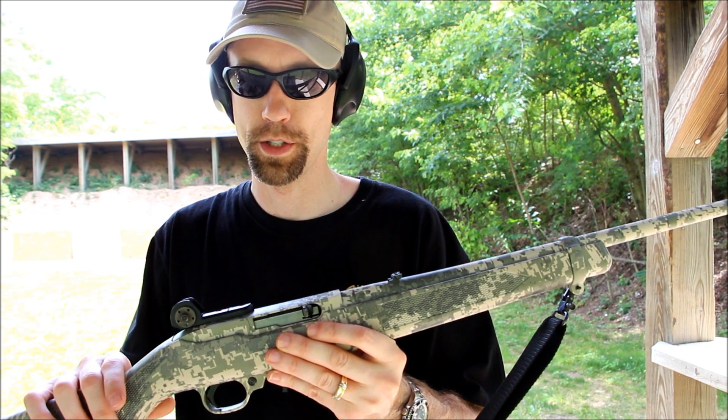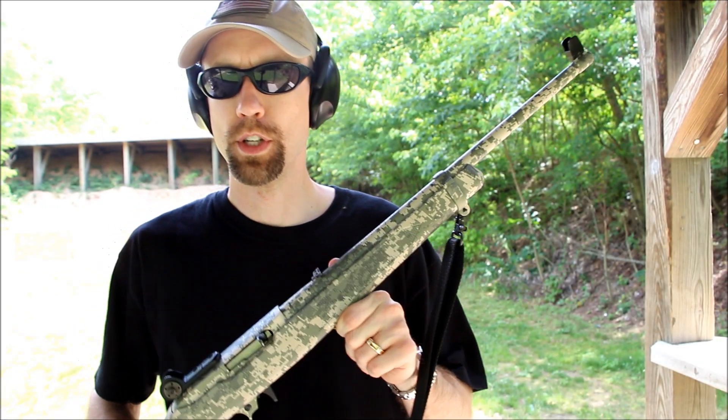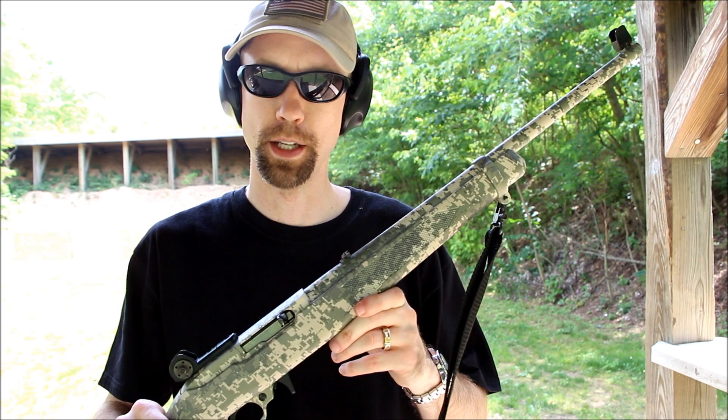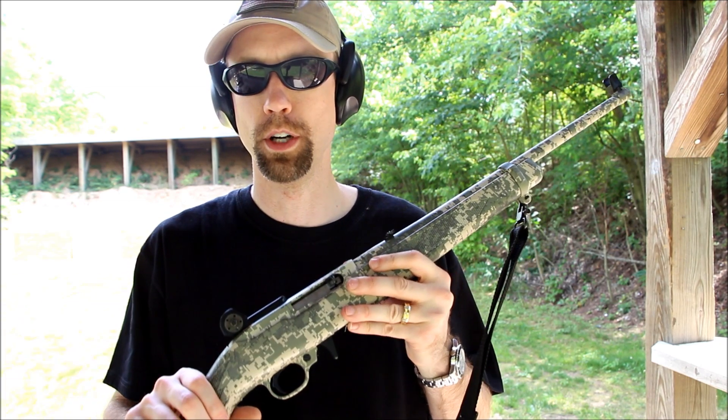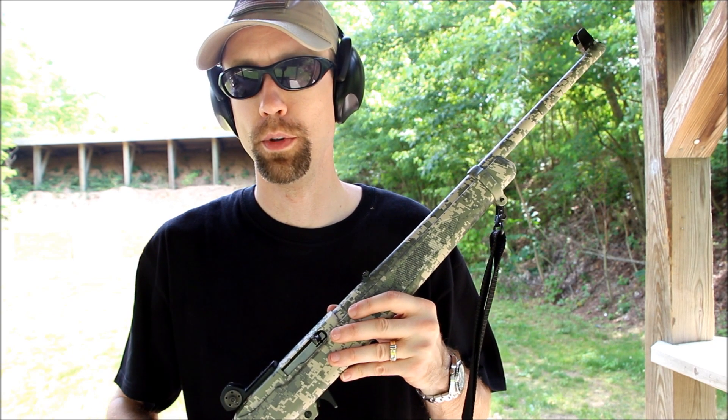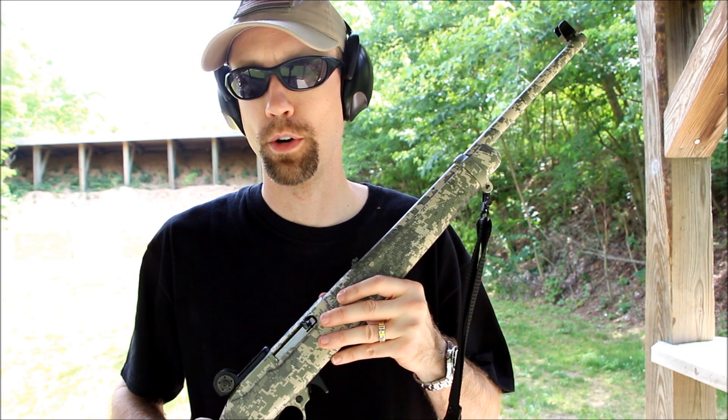It also gives you 8 more inches on your sight radius, which of course will help your accuracy as well. I did use this for an Appleseed a few years ago, so I've got this sling mount adapter on here. Appleseed's a great program — we'll try and talk about that a little more and I'll put a link down below. For now, let's get started on some shooting.